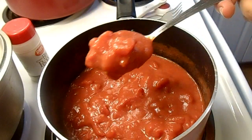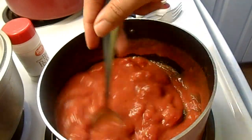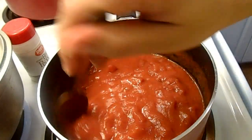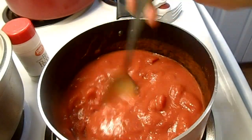The butter has melted as you can see. And this is what you're gonna pour over your meatloaf once it's done — esto es lo que van a ponerle encima de la carne cuando esté lista.